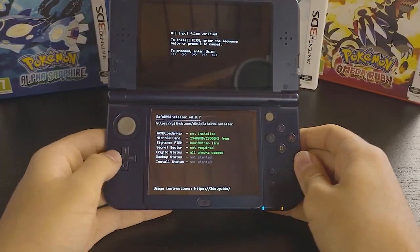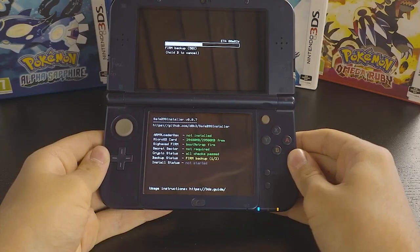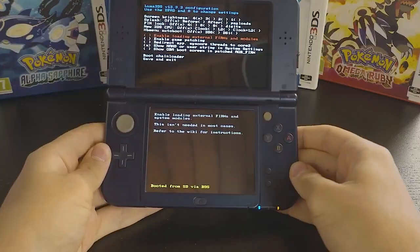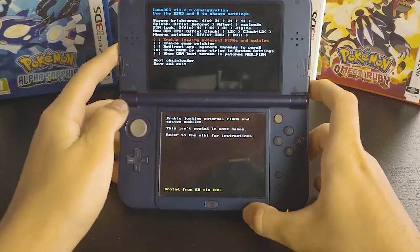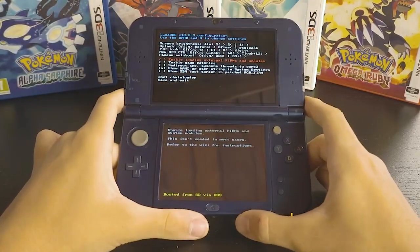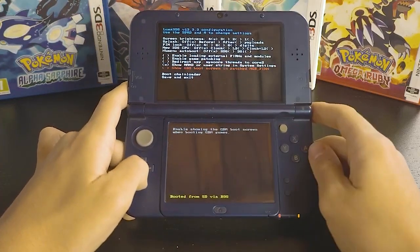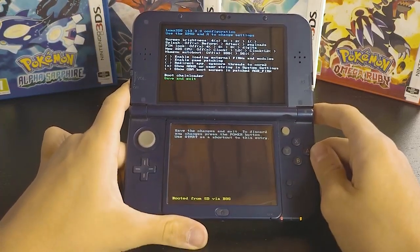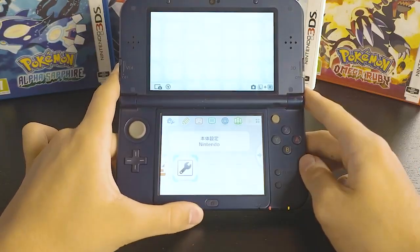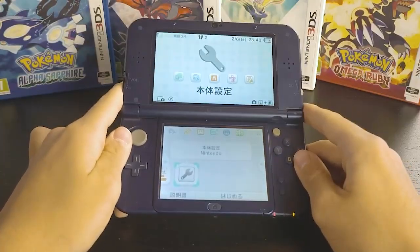Press the combination up and A to confirm. If your exploit was successful, you should boot into the Luma menu. As you can see, it's version 13.3.3 at the time of this recording — it could be lower or higher depending on updates. For now, don't touch anything here. Just go to save and exit, and you should boot directly into the home menu. You've technically installed custom firmware, but we need to install the homebrew app.